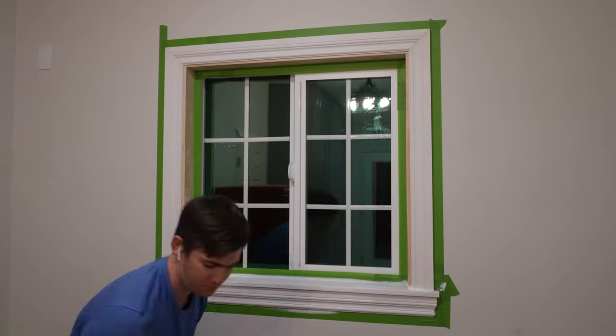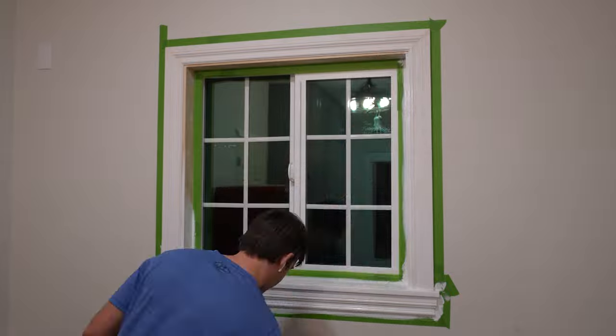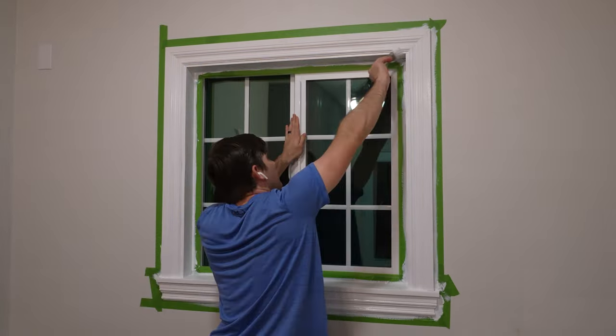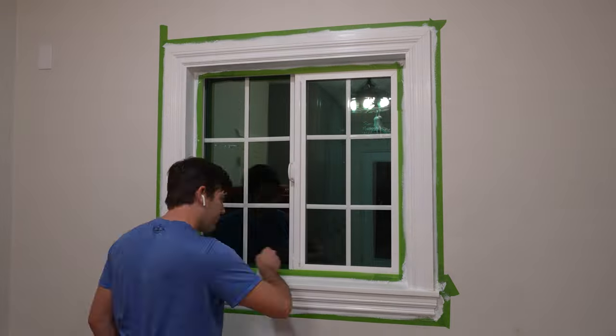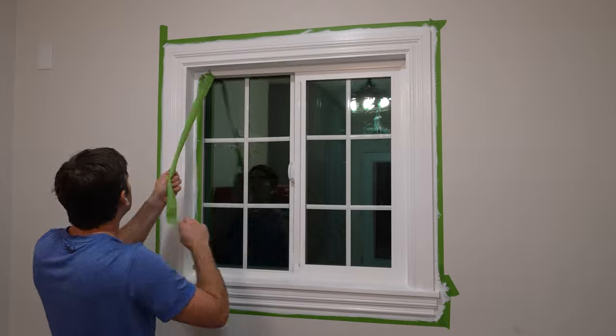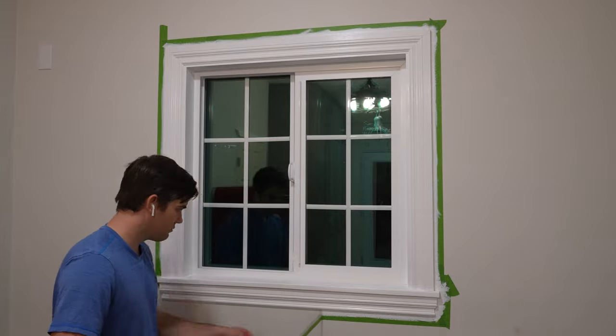I painted on a semi-gloss white. I got two quick coats back-to-back for full coverage. After the second coat was on and I was sure I wouldn't need any more paint, I pulled all the tape off. Removing the tape before the paint dries saves a step later on, because extra paint could get pulled off with the tape.